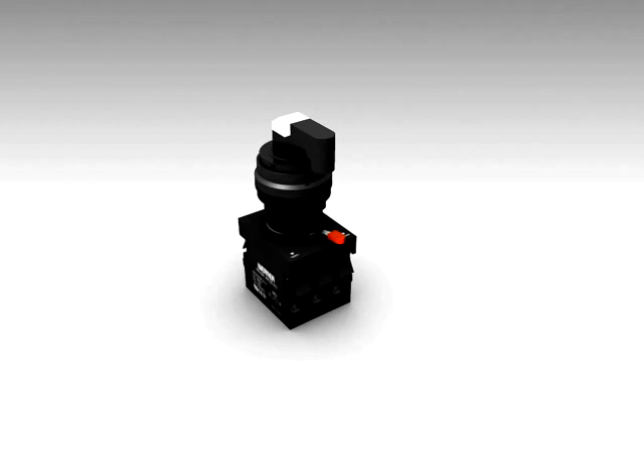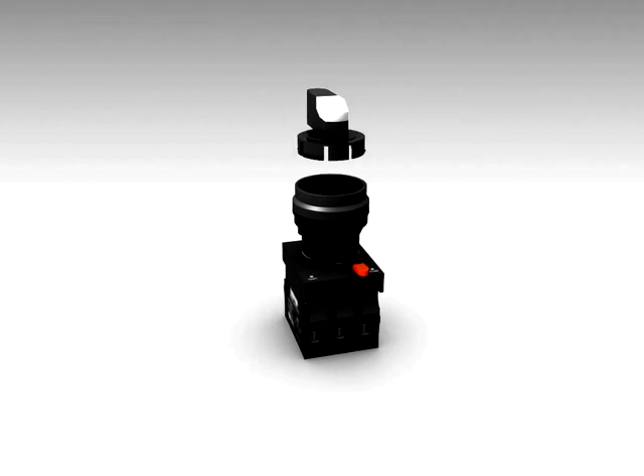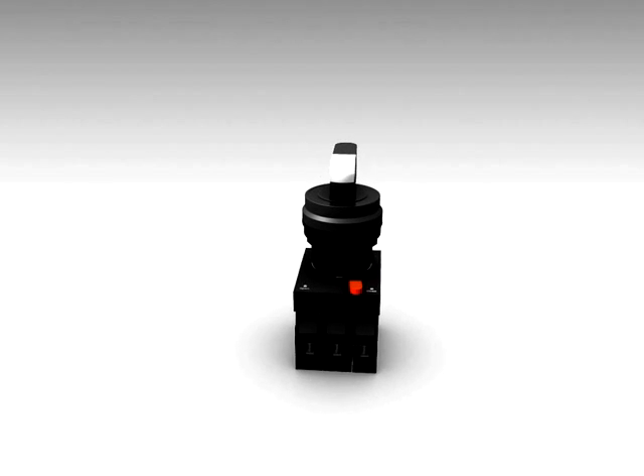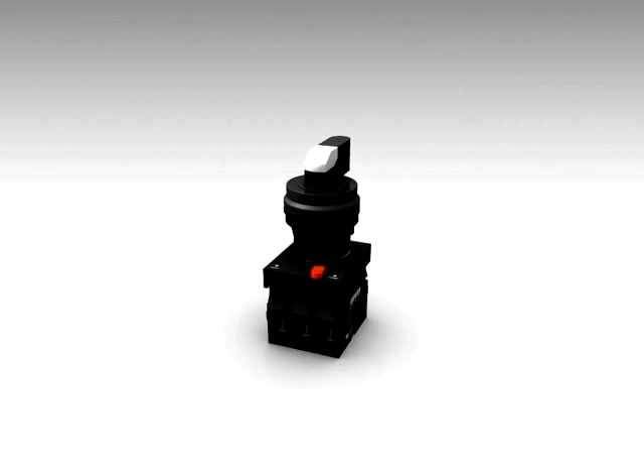Werner's designs for selector switches are very innovative. The selector switch head, when put in this way, makes the selector switch a maintained action. And when the same actuator is put in the opposite way, it works as momentary action.